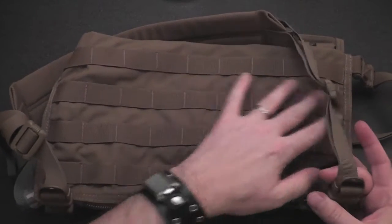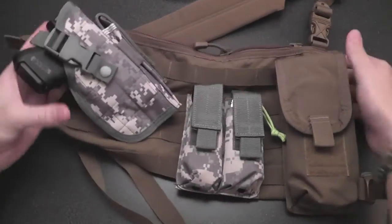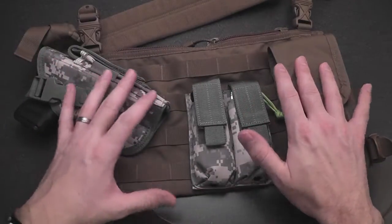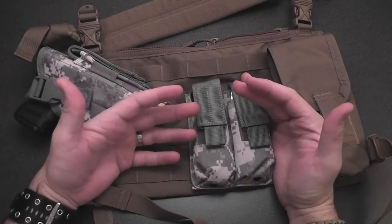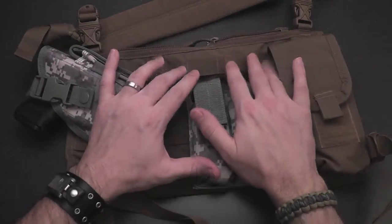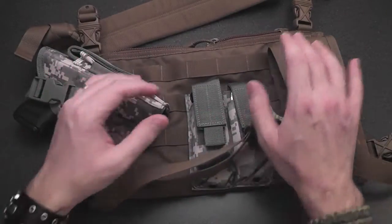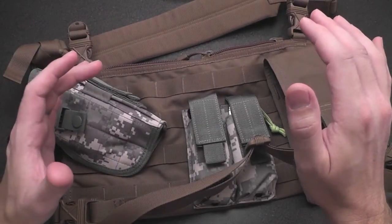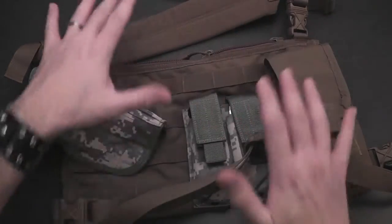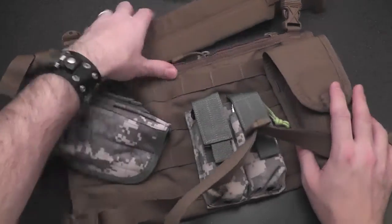There's MOLLE on both sides, so you can fill this thing up with a fair amount of gear on each side. This can be a grab-and-go system you throw over your shoulder in addition to other systems you might be using — whether that's a pistol rig, an AR rig, an AK rig, or a medic rig with all your medical supplies ready to rock, but also something you can switch up in the future if needed.